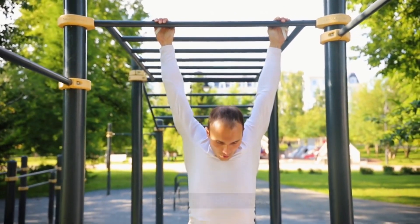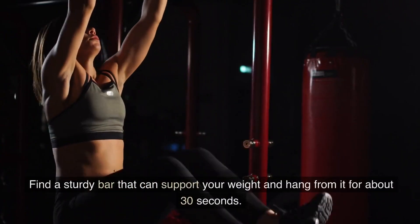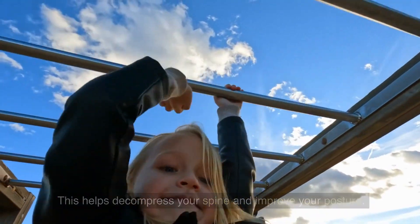1. Hanging stretches. Our first exercise is hanging stretches. Find a sturdy bar that can support your weight and hang from it for about 30 seconds. This helps decompress your spine and improve your posture.